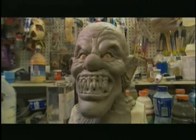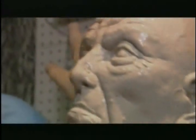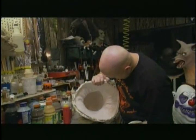Once he has the sculpture finished to his liking, he coats it with plaster. Then the plaster is allowed to harden. You can take all your clay out of the mold, and it is a negative now of your original sculpture.